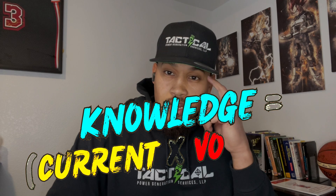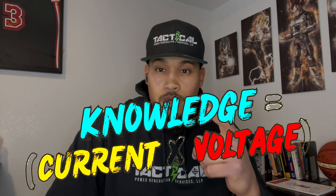That's it! Thank you for watching the video. Don't forget to smash that like button and subscribe to my channel — and always remember, knowledge is current times voltage.